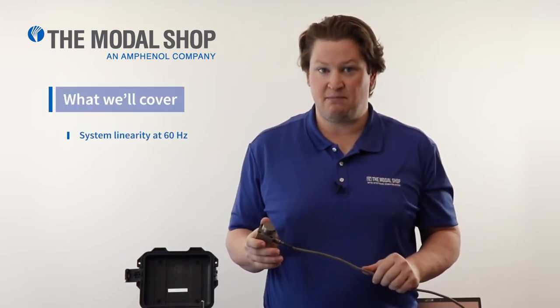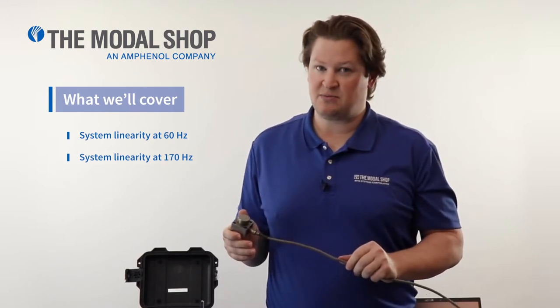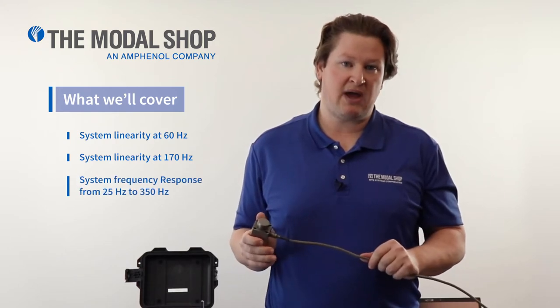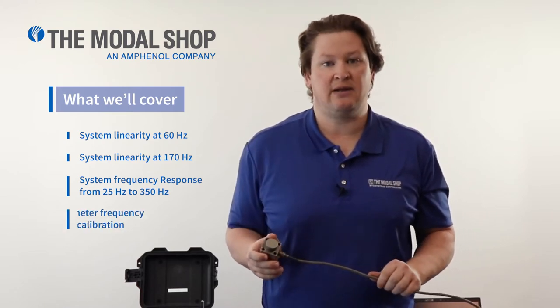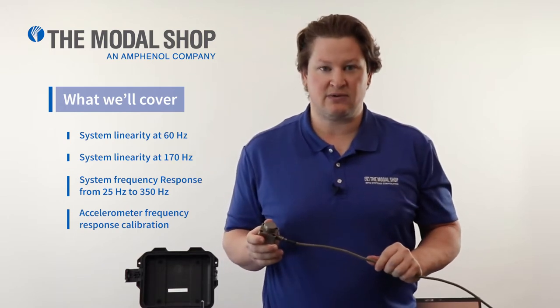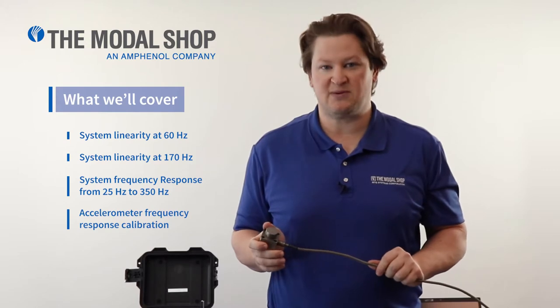In today's video we're going to test the linearity of the system at the low pressure speed of 60 Hz, the high pressure speed of 170 Hz. We're going to check the broadband frequency response and make sure that our filtering occurs at 25 and 350 Hz. And finally, we're going to check this transducer to make sure that its frequency response is within specification in units of picocoulombs per G.